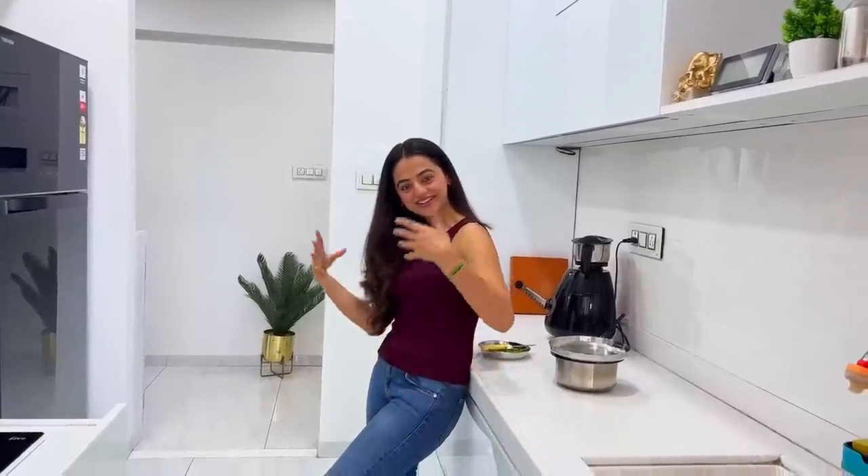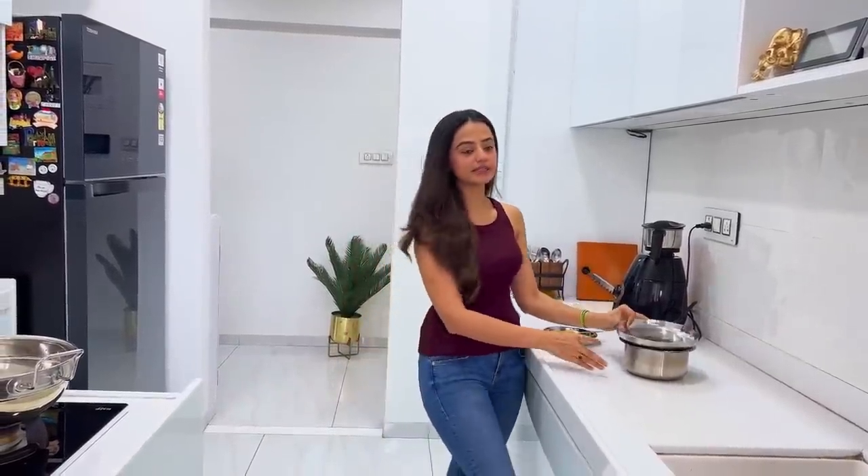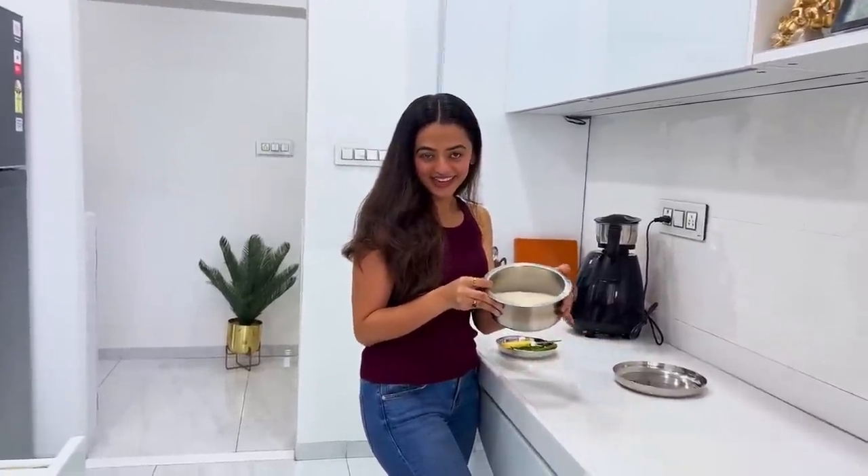Hi guys! Good morning! It's the next day and as you saw, we had made our batter to ferment at night, so it's ready and now we can make our mixed dal dhokla.